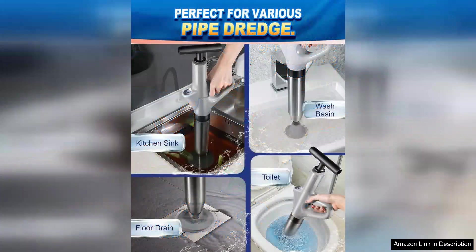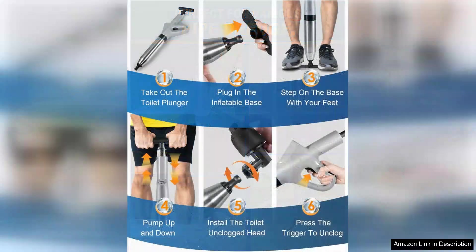The tool's versatility ensures it can handle various drain sizes, making it suitable for different plumbing fixtures. Another significant benefit is the ease of cleaning and storage. The stainless steel body wipes clean effortlessly and its compact size means I can store it away without taking up too much space.